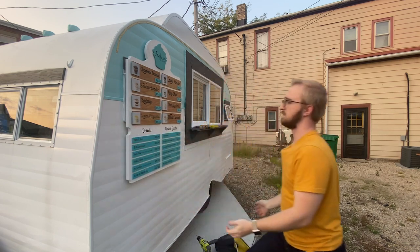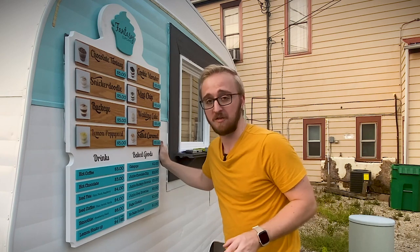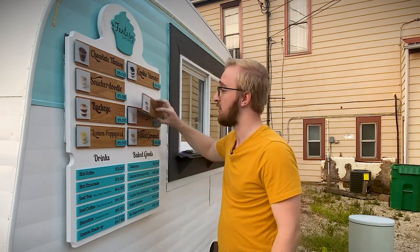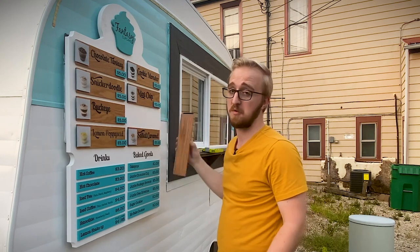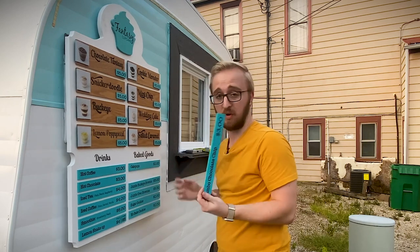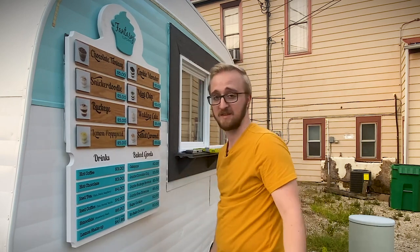This looks amazing — I can't even express how good this looks. Whenever they want to change out the menu items, all they have to do is pop one of these off and switch it with a different one. Or if they run out, they just have to remove one. Or if they want to change which items are a higher priority, all you have to do is pull these off and put them right back on. Easy as that.